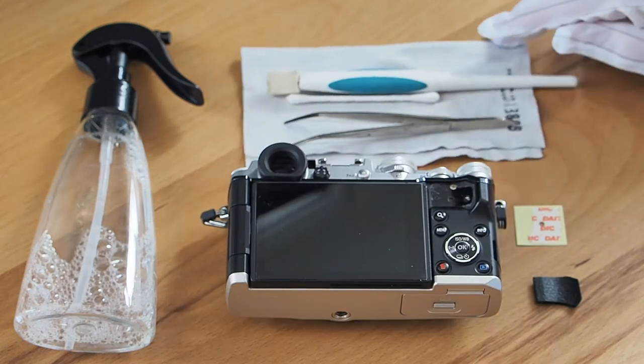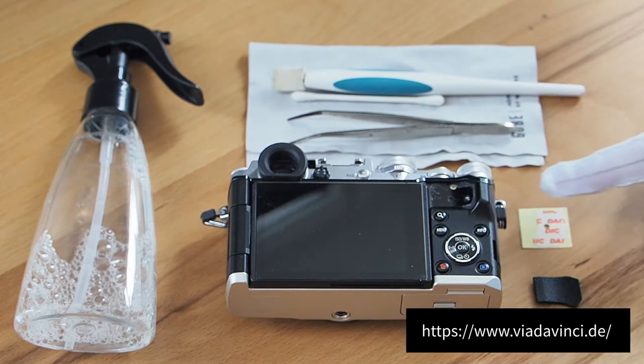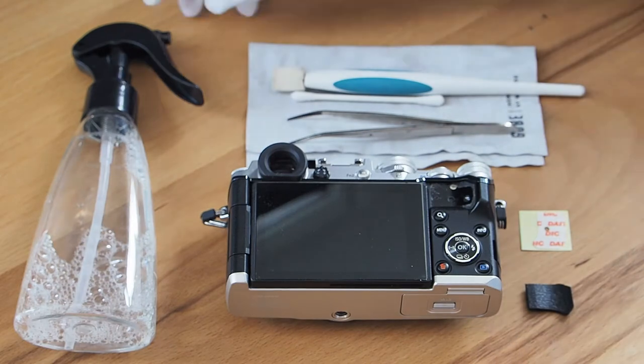So what I did is I called Olympus and asked them about the replacement part. They pointed me towards a dealer which sources the spare parts program for Olympus in Europe, and for very little money I got the replacement part shipped to me from Germany.